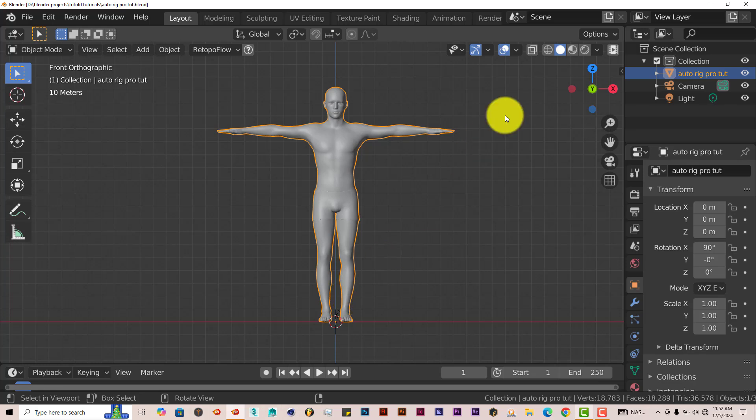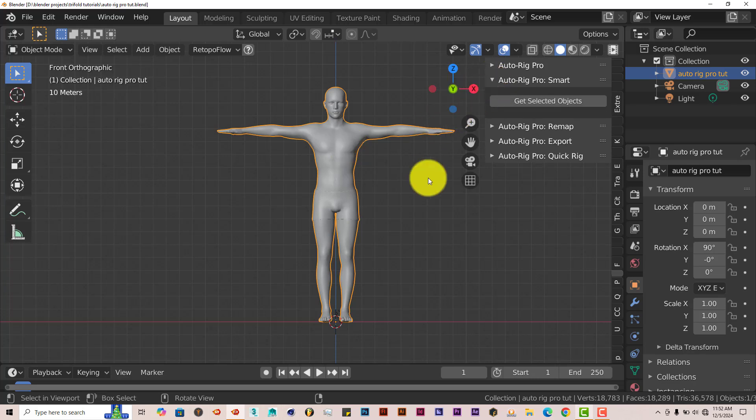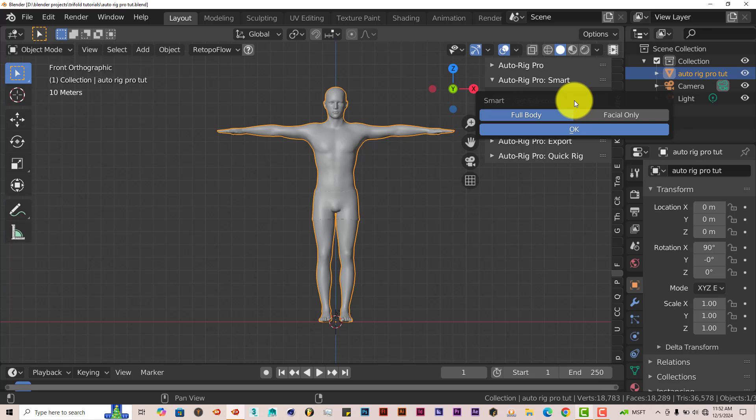Click on 1 to go to front view. The add-on is on the right-hand side of the user interface. First, have your model selected, then click on the drop-down menu and click on Get Selected Objects. We have two options: Full Body and Facial Only. We're going to do Full Body, since the steps for the face and body are the same. Click on OK.